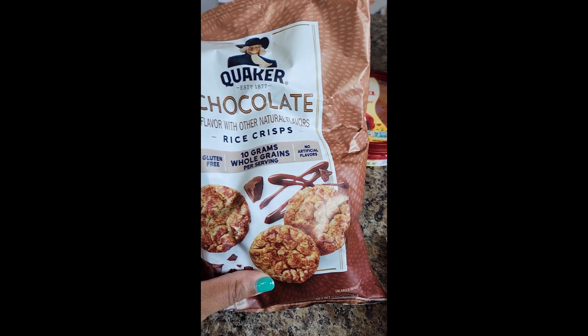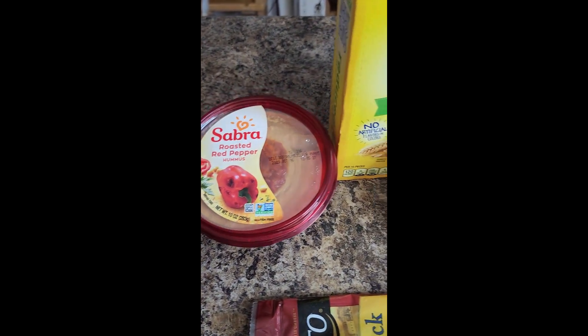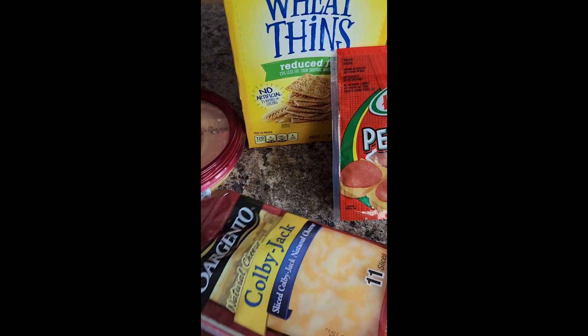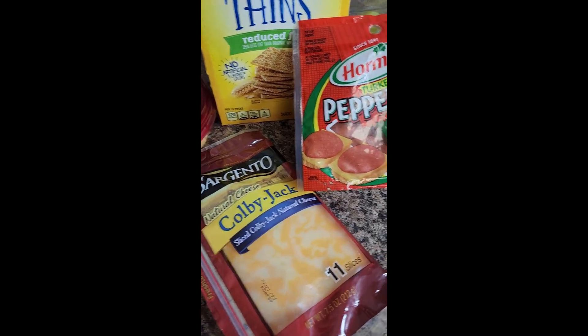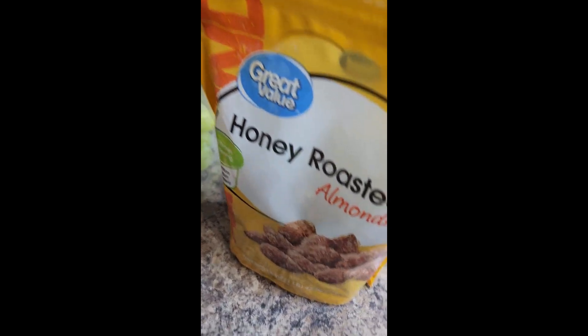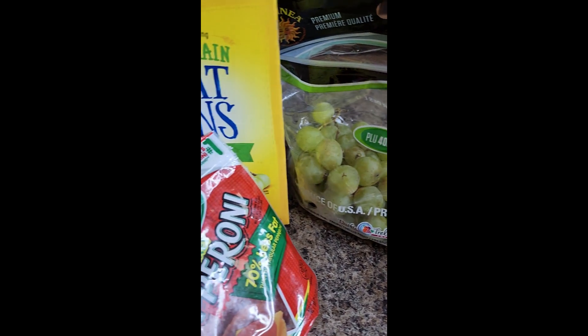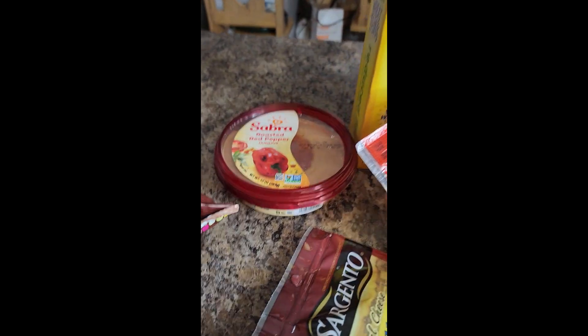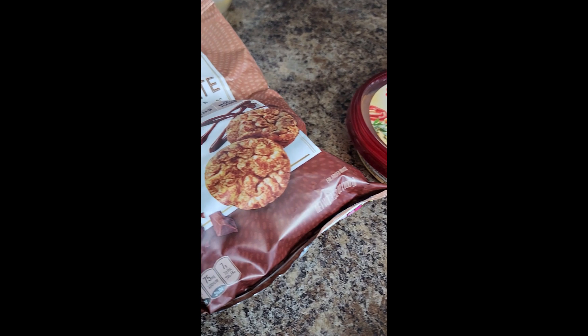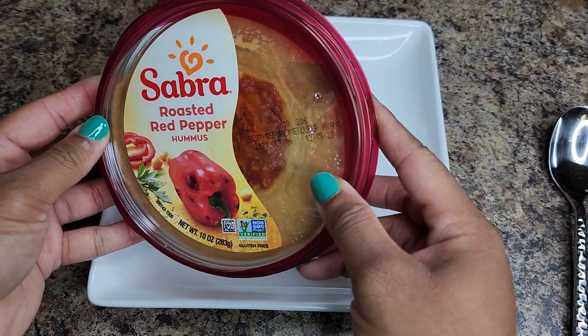What I call the snack plate — or if you put it on a board you can call it a charcuterie board, you know what I'm talking about — but I just put it on a plate. These are all my ingredients. I like using turkey pepperoni; it's much healthier. We have grapes, wheat thins, and nuts, so we're just going to assemble everything. I'm using roasted red pepper hummus.